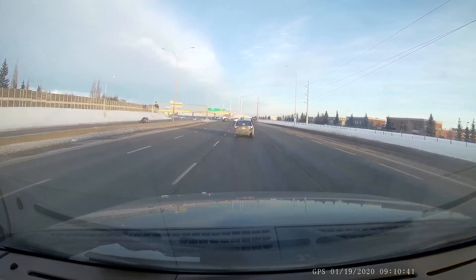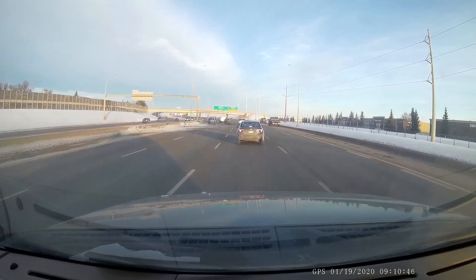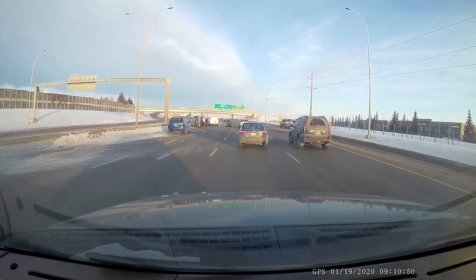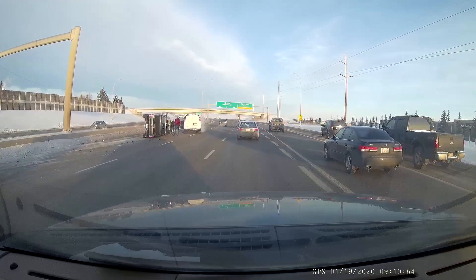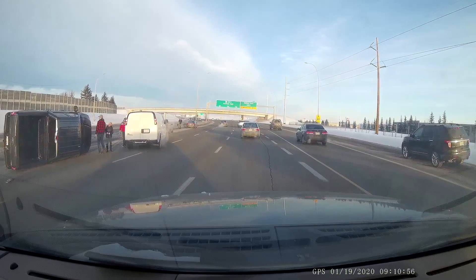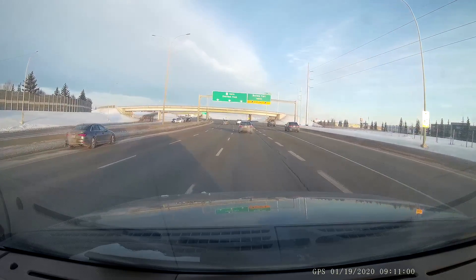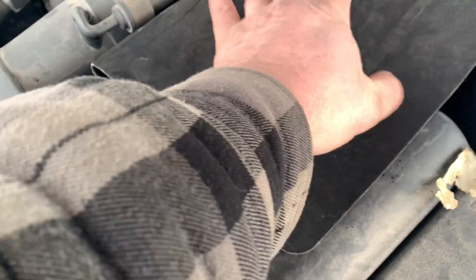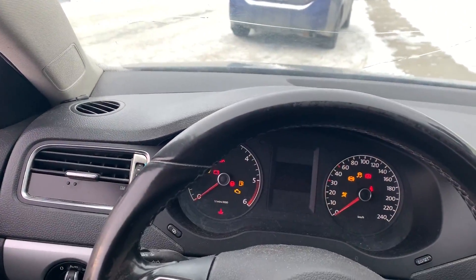Stuff like this never ceases to amaze me. Any time you go from like minus 30 to zero degrees everything's going to be black ice all over. As you can see right here, buddy lost it, put her in a ditch and flipped his F-150. $240 later for an AGM battery — it's installed. Got it plugged in for a few hours.